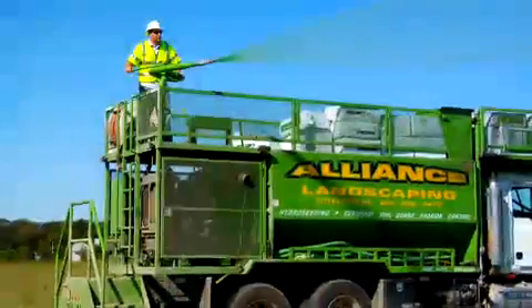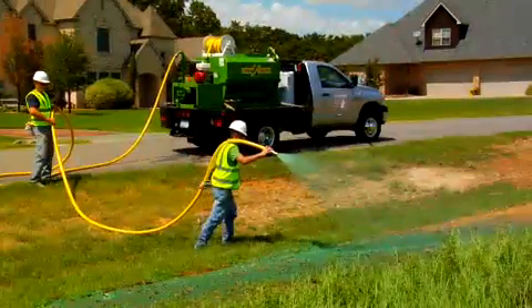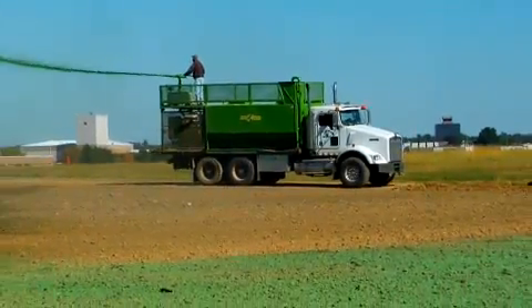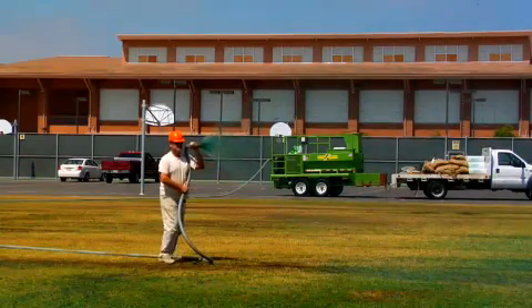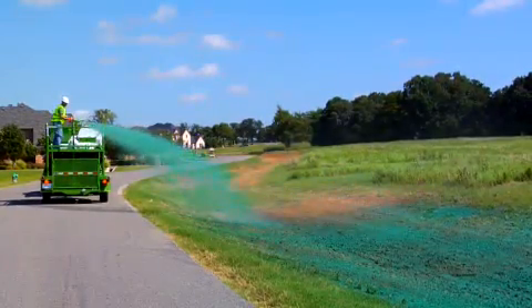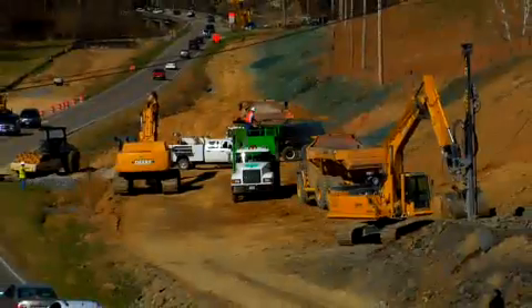Preparation of the slurry and application is done with a buoy hydromulcher. With sizes ranging from 300 gallons up to 3,000 gallons, operators have the option of spraying product onto the ground with a remote hose or from a tower discharge. Product can be evenly applied across the work area, including slopes.